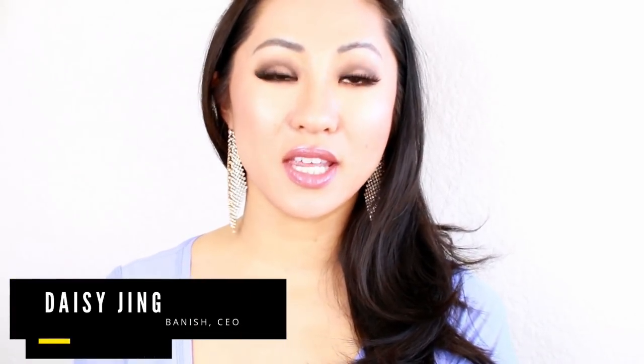I am the CEO and founder of Banish, and today I'm going to be telling you guys 10 tips on microneedling dermarolling using the Banisher that you need to know.